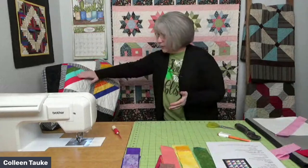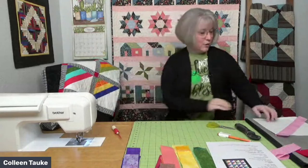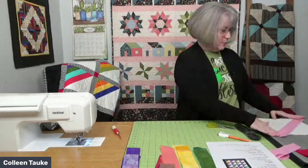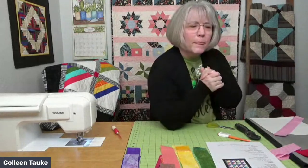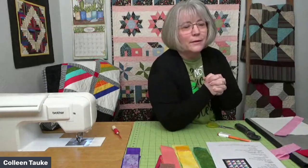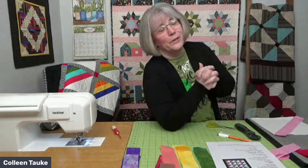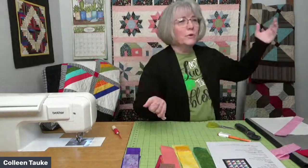Take it over to the iron, and make sure you do that iron pressing between each step as you add strips. Otherwise you get a bubbling of these strips and they don't lay flat. When you go back to quilt it, that bubbling can cause a pleat or tuck in your quilting process. You want it to lay nice and flat, so open that seam all the way up and get your iron nice and hot.